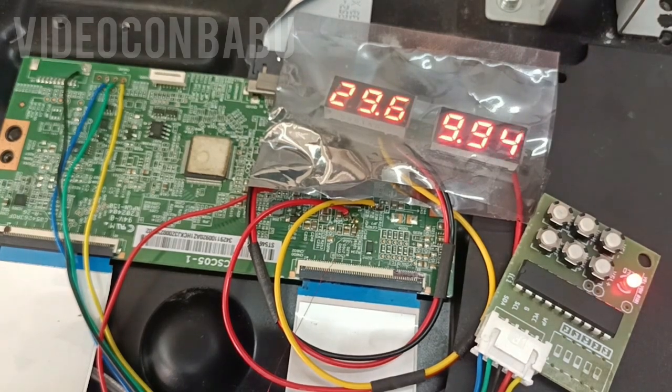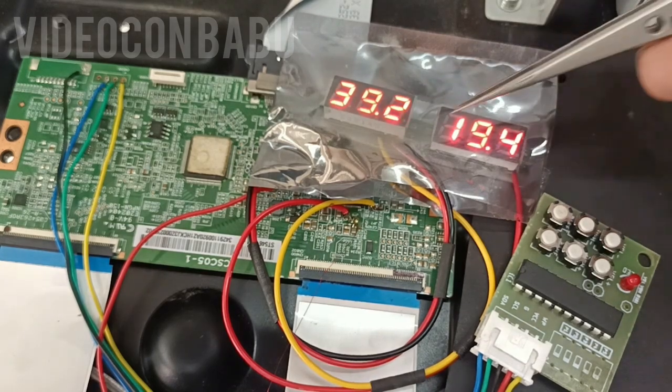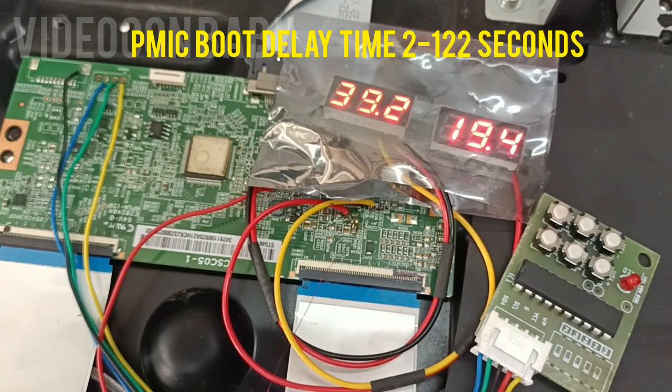Switch on. Please check the LED blinking. First blinking is supply for this board, second blinking is booting PMIC blinking. See — it booted. It takes 22 seconds delay timing to boot PMIC. You can set 12, 22, 32, 42 seconds — like that up to 122 seconds you can delay the boot of PMIC.